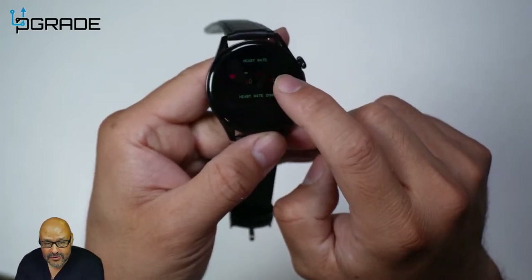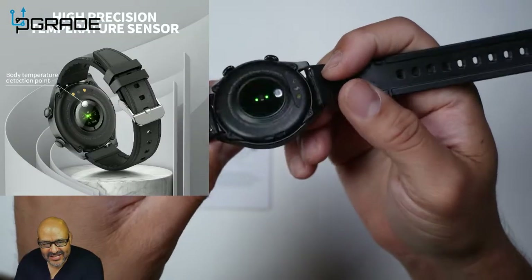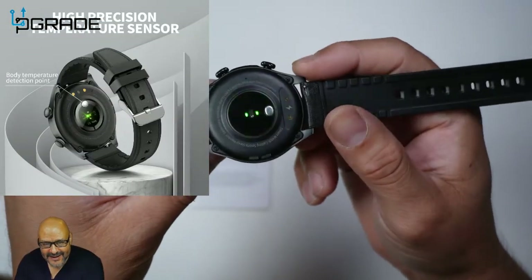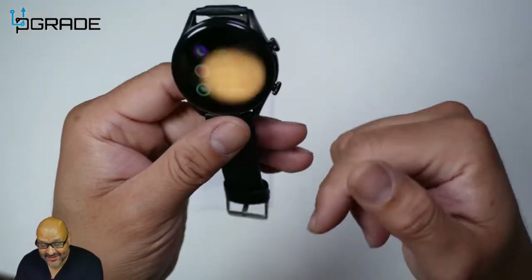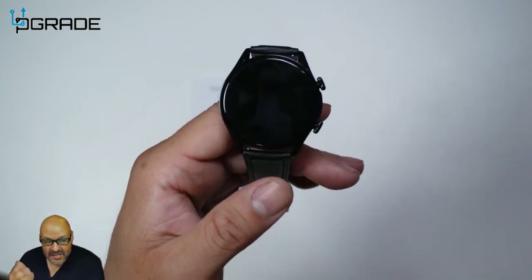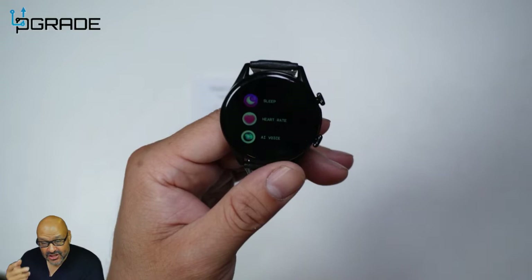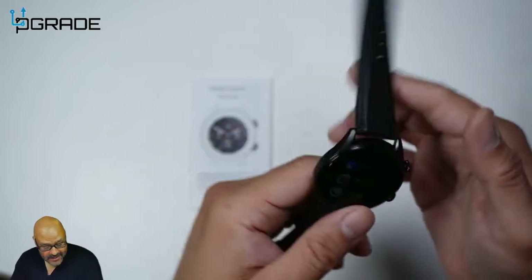It has multiple features — right now it's trying to monitor the heart rate but it won't register until I actually set it up. This watch does not need any software to get up and go, but if you want to interact with notifications and everything else, you'll need to connect it to your phone.